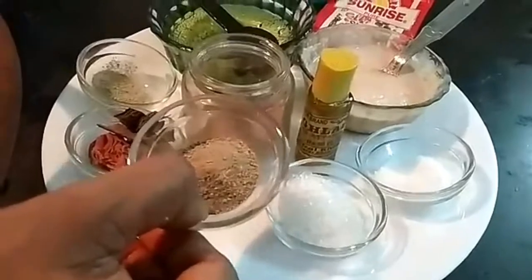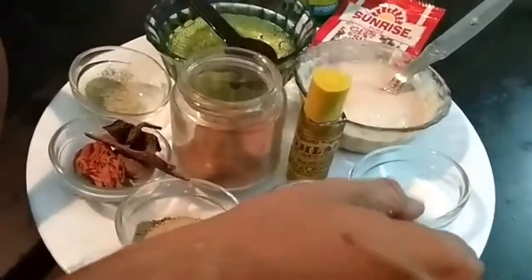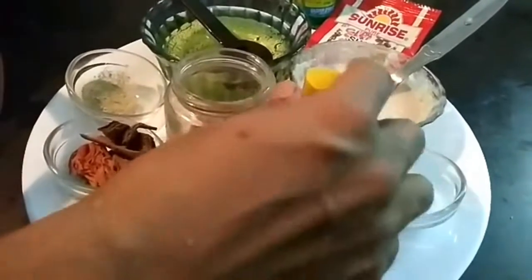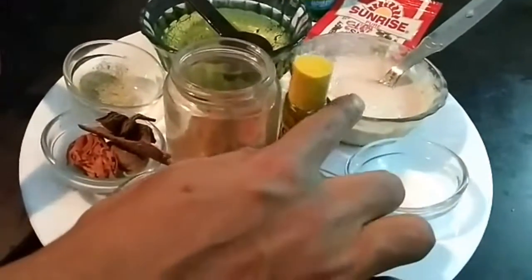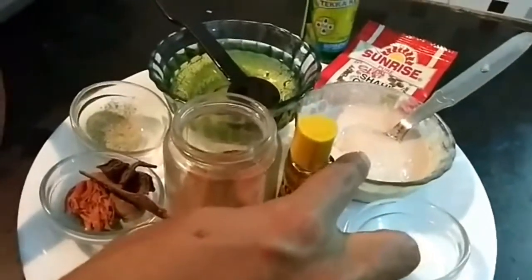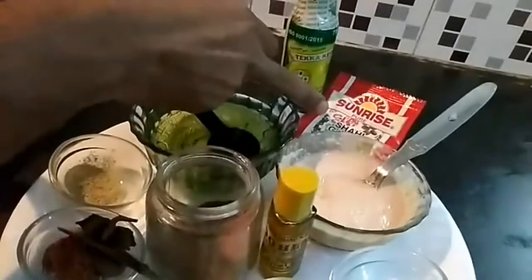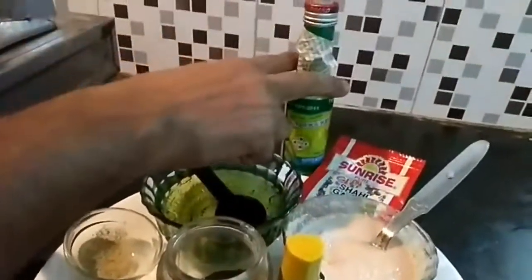Here I have lychee powder, sugar, salt, meethah itar, onion paste with cashew, poppy seed and magach, sunrise garam masala, and kewra water.